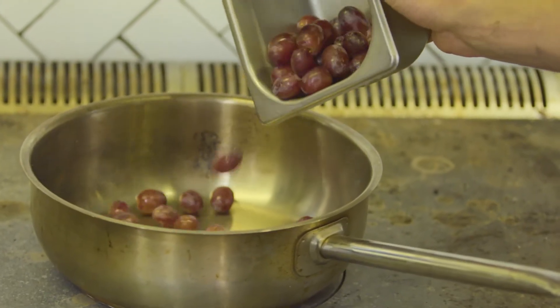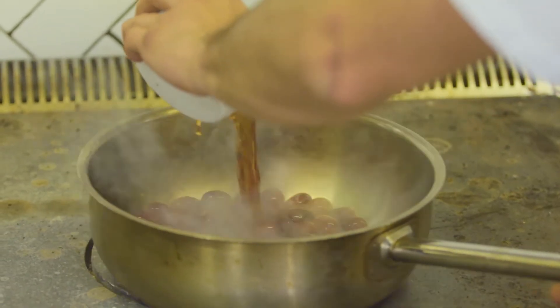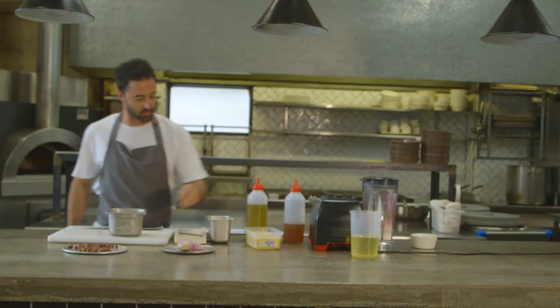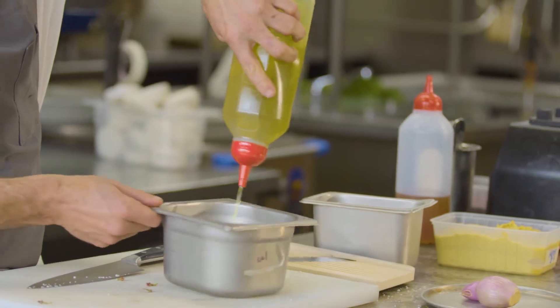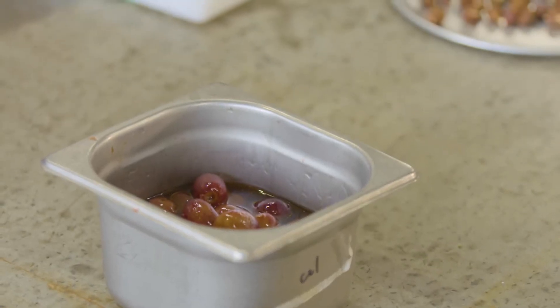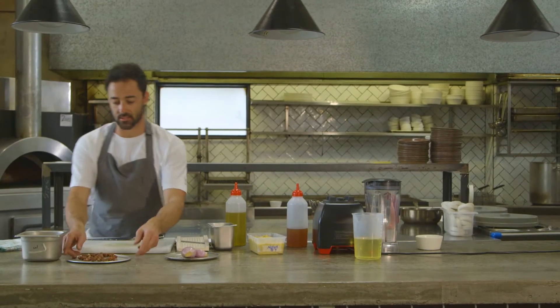I've got a pan that is as hot as you can possibly get it, with red wine vinegar. The grapes are pickled, so we take them off, give them a good season with salt, a bit of olive oil over the top. These guys can sit in a jar for weeks and they just get better and better the longer you leave them.